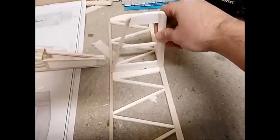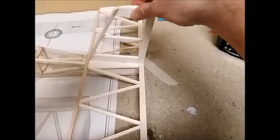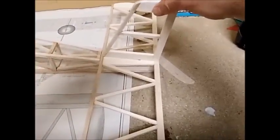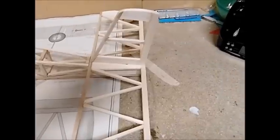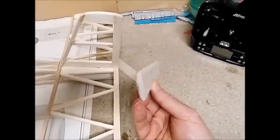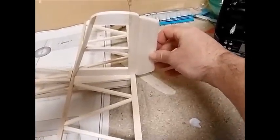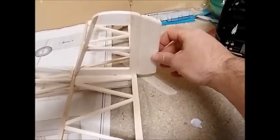The vertical stabilizer sits into the horizontal stabilizer, and both of them then get mounted onto the rear of the airplane. I've also made the rudder and shaped it, as you can see, and the next thing I need to do is hinge it onto the back of the vertical stabilizer.